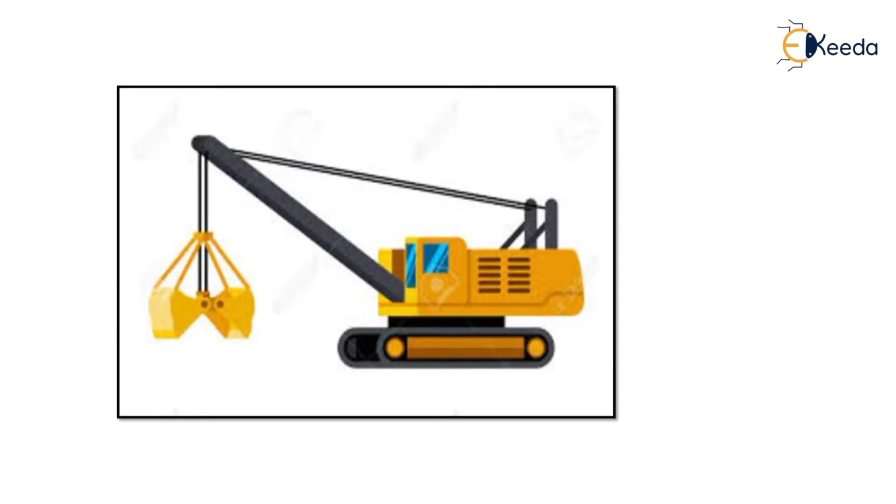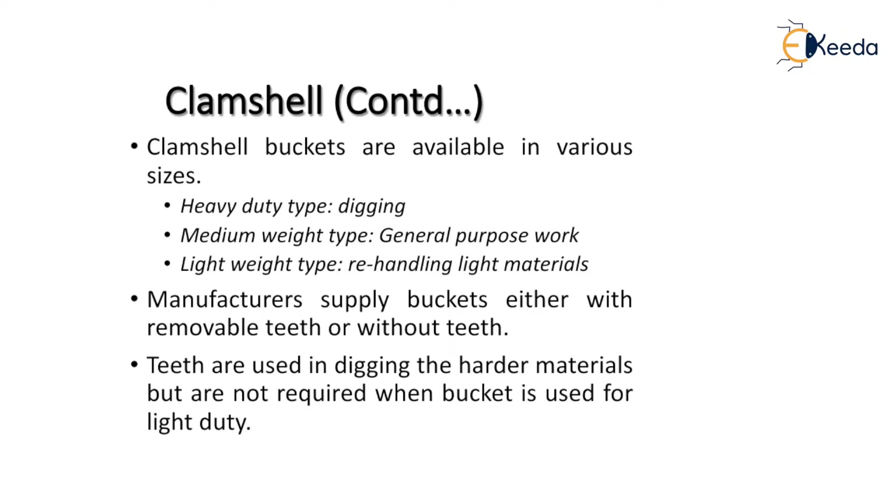Here is an image of a clamshell. The clamshell bucket is available in various sizes: the heavy duty type, the medium weight type, and the lightweight type. The heavy duty type is used for digging purposes, the medium weight type is used for general purpose excavation work, and the lightweight type is used for handling light materials.